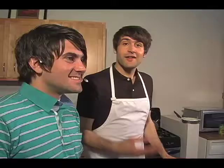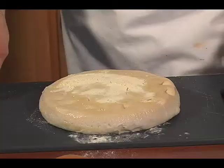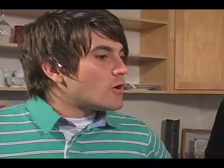Well, now that our vegetables have finished browning in the oven, we're going to go ahead and grab our dough, which I picked up at the local pizzeria. To this dough, we're going to add some fresh rosemary, some fresh thyme, and some fresh dill. Whoa, whoa, whoa.